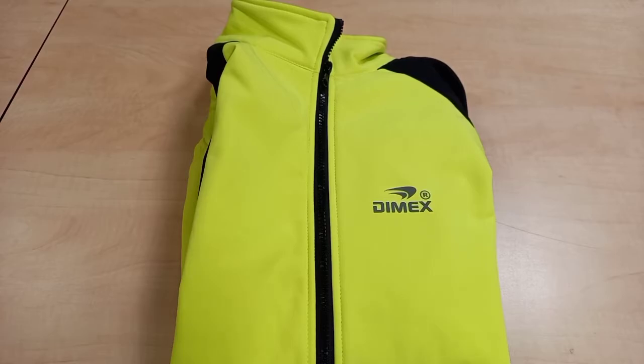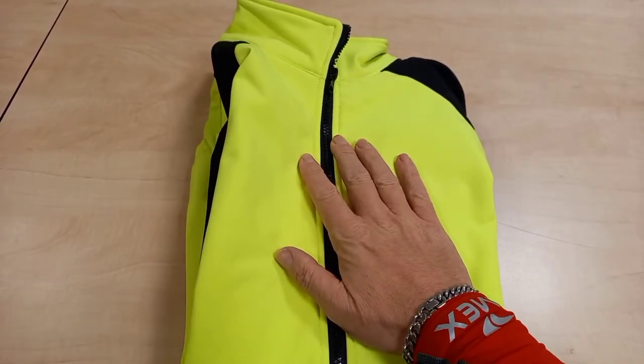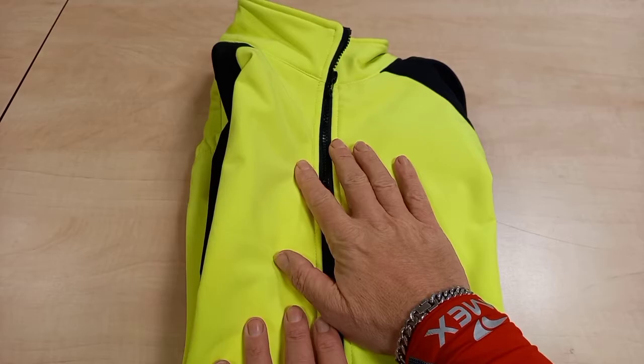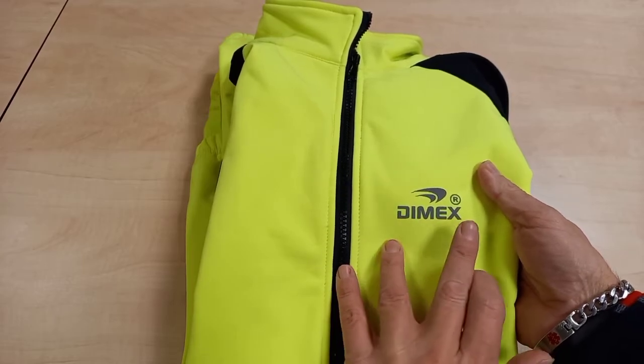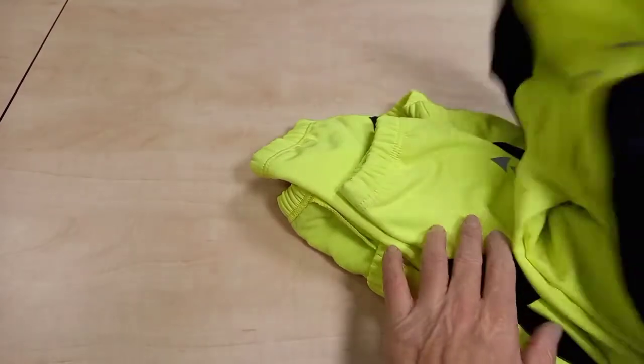Let's dive straight in and have a look at this garment they've sent me. This is a soft shell, windproof, breathable, water resistant cycling jacket for the winter. Pretty much like the fleece jackets I've done reviews on previously — they do have the high vis logo here on the front.